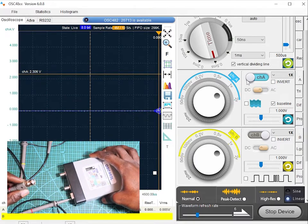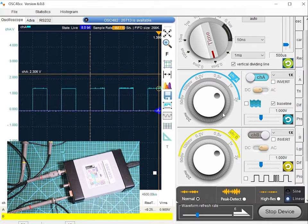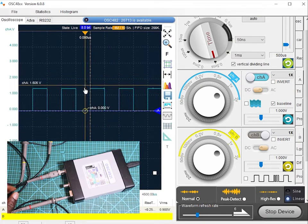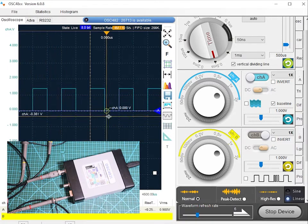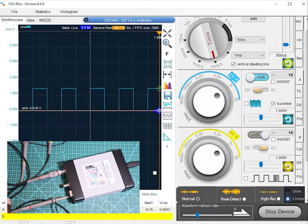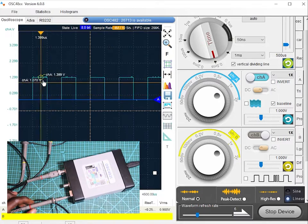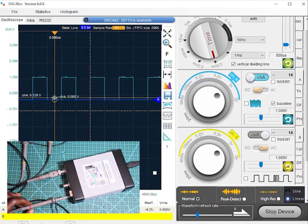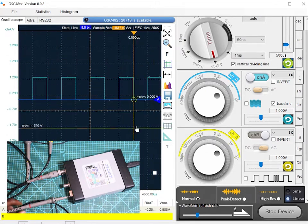And let me connect the probe as well. And here we have — once I connected the probe, you can see the waveform, the square wave, is being displayed on the software. I can drag this — yeah, this is the channel A waveform being displayed. I think it looks quite good.